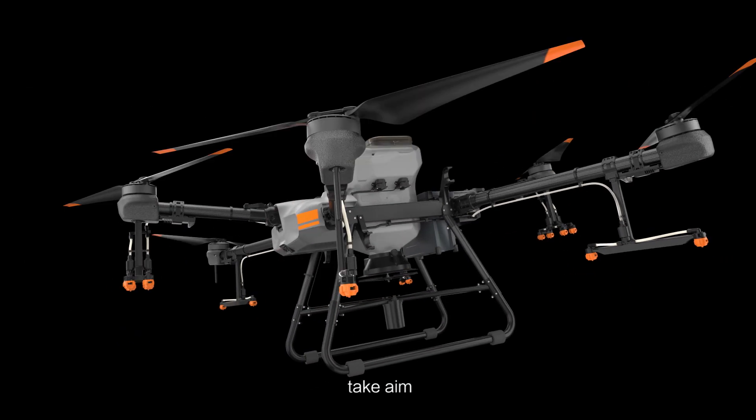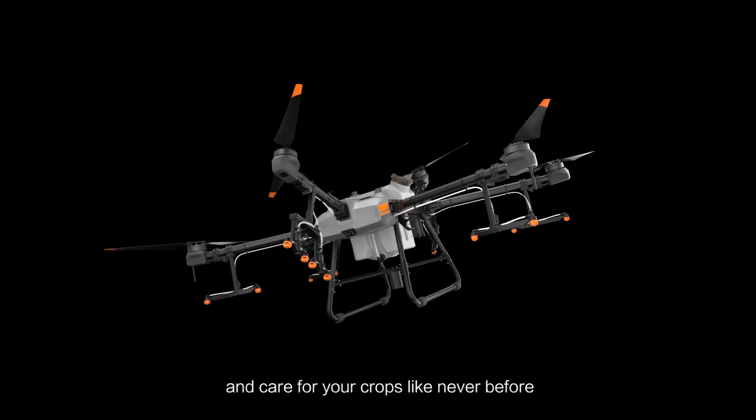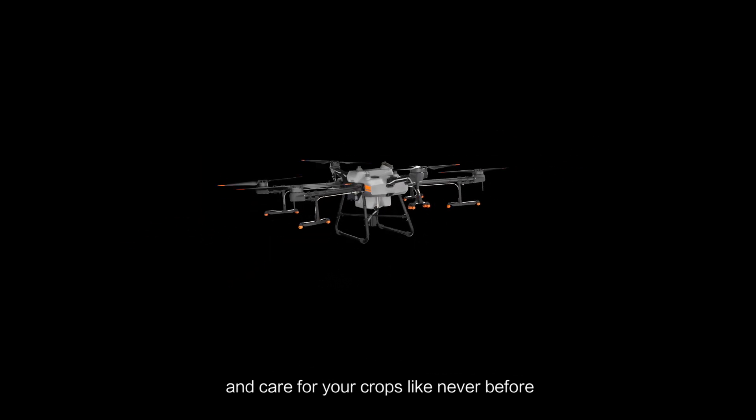Take off, take aim, and care for your crops like never before.